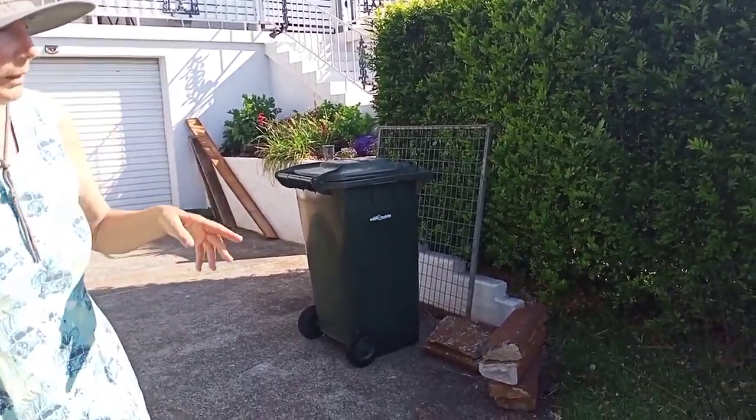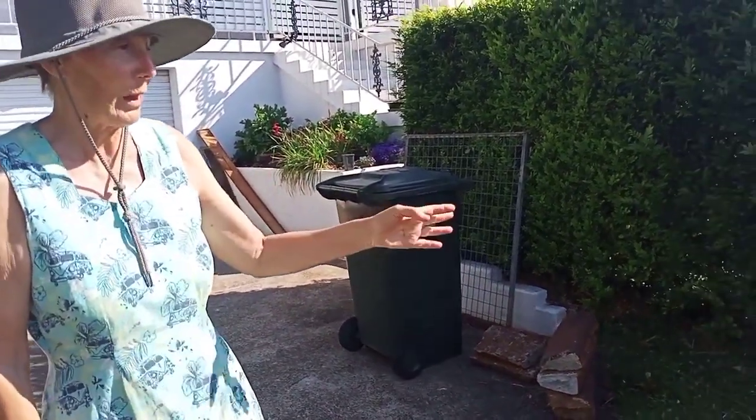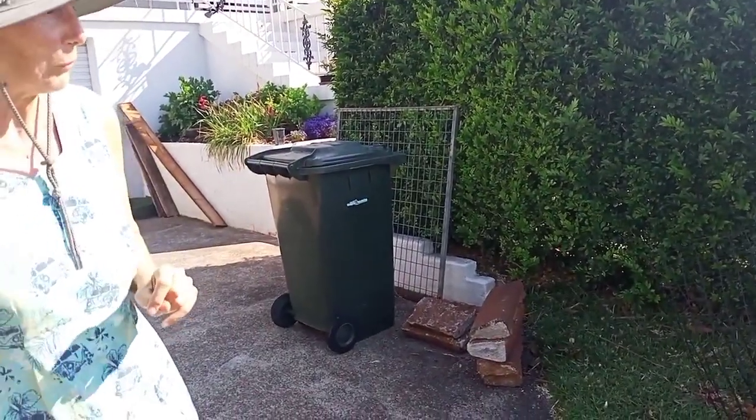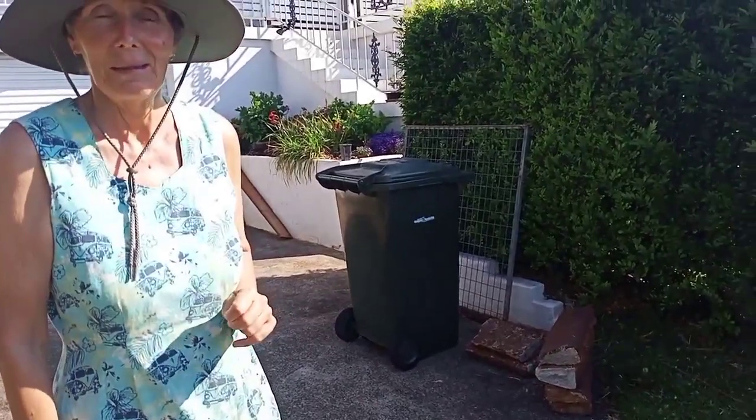In winter, because this is a tropical tree, it'll be semi-deciduous and will allow more sun into this area — so it's a perfect position for it. And this is a fairly ancient tree too, isn't it?